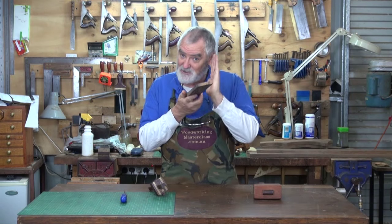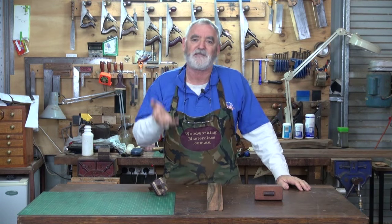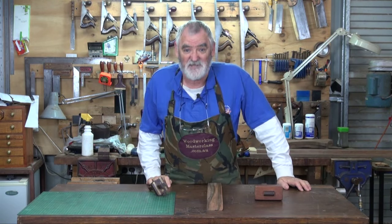Now providing your stock is straight and parallel — hey, woodworking is individual. Whatever works for you, find out what suits you best. If you're comfortable with it and more importantly you get the results you want, stick with it.